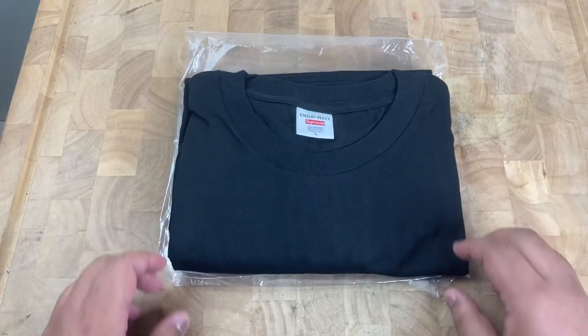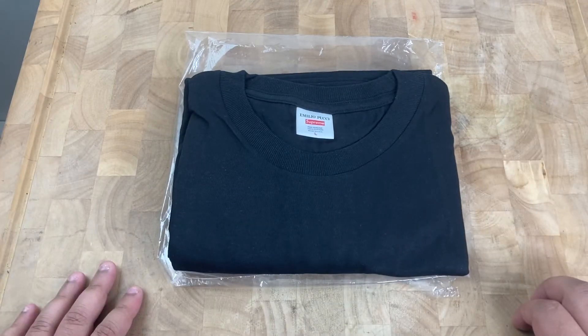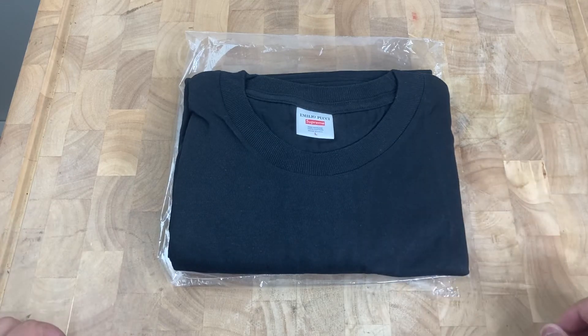I'm just gonna end the video right here. Just wanted to make a quick unpacking slash unboxing of the purchase. Thank you guys for watching. Let me know what you think and leave a comment, a like, and subscribe. Thank you so much.